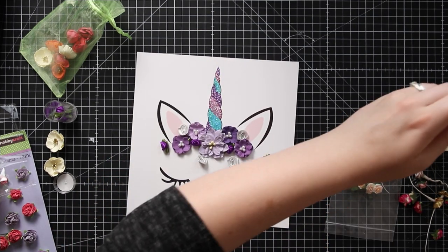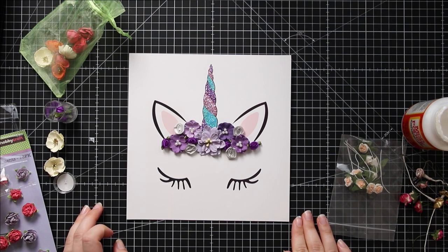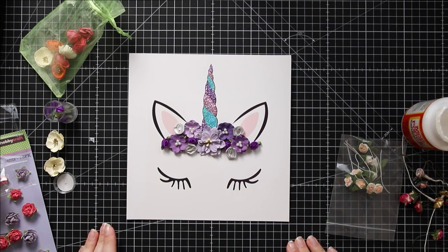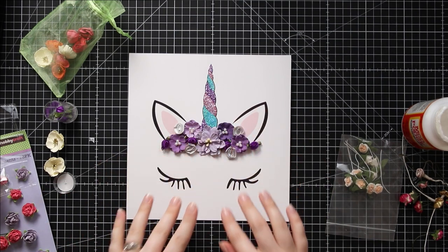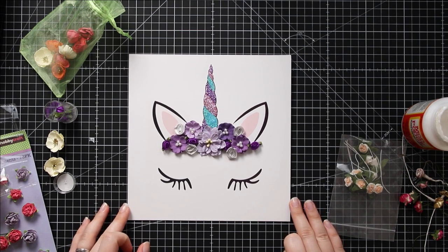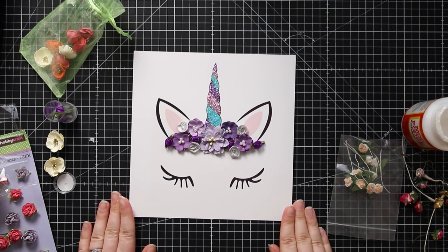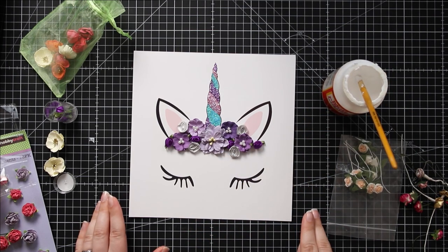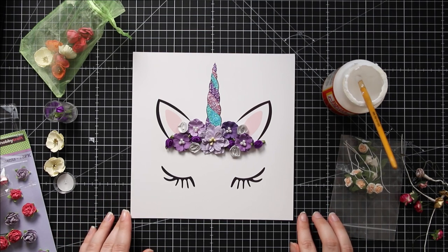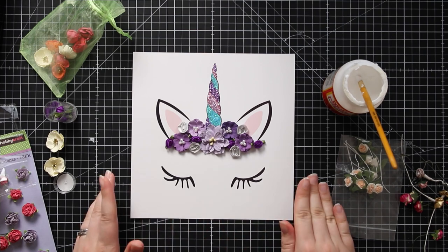Don't worry if you get a little bit of glue anywhere it's not supposed to go - it will dry clear so you won't see it. Once all your flowers are stuck down and you're happy with how they're positioned, you need to wait for it to dry completely before you put it in the frame. If you try and frame it when it's still wet you might find some of your flowers move around. Don't forget to wash your paintbrush really carefully after using Mod Podge - don't let it dry on the brush because then your brush will be ruined. I'm going to pause this video, go wash my paintbrush, wait for my unicorn to dry and then come back and frame it.